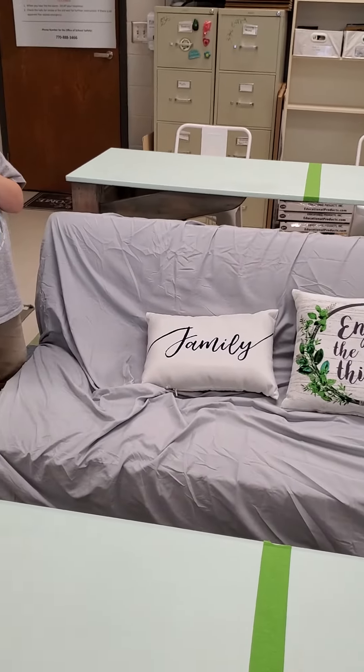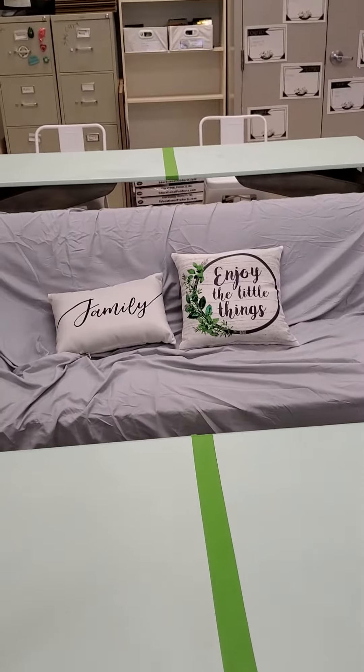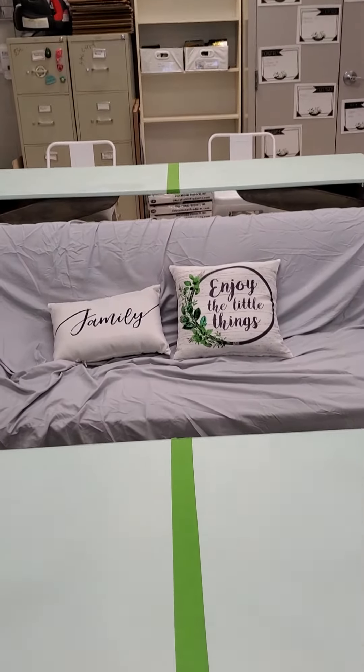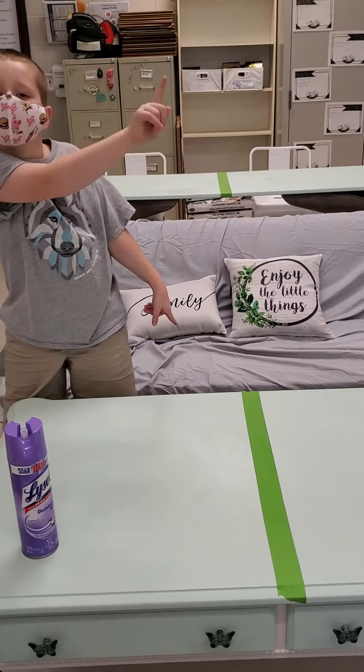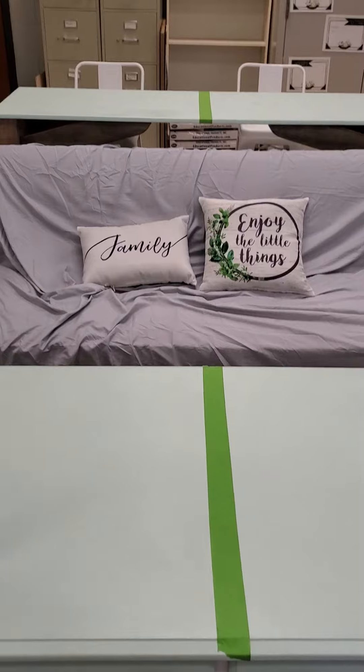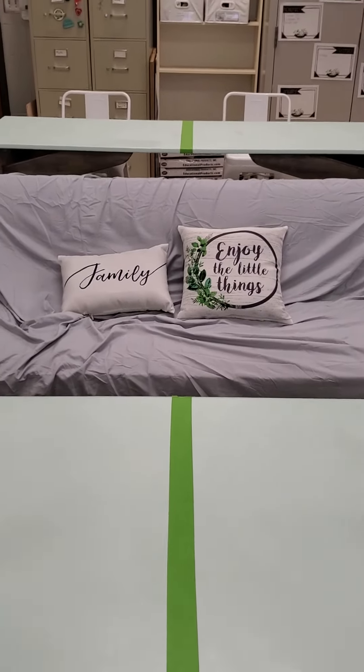One thing about the couch that's important is we will sit on the couch. We will not lay down and we will not put our feet on the coffee table. I'm really excited about this feature and I'm so glad that I get to keep it in the class — I hope you enjoy it.